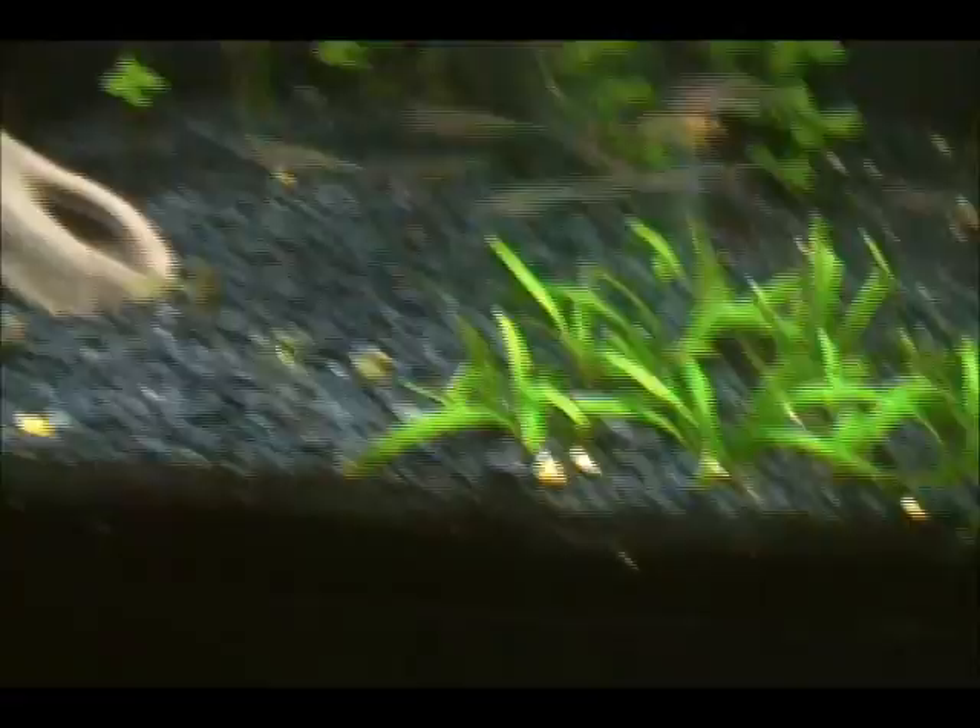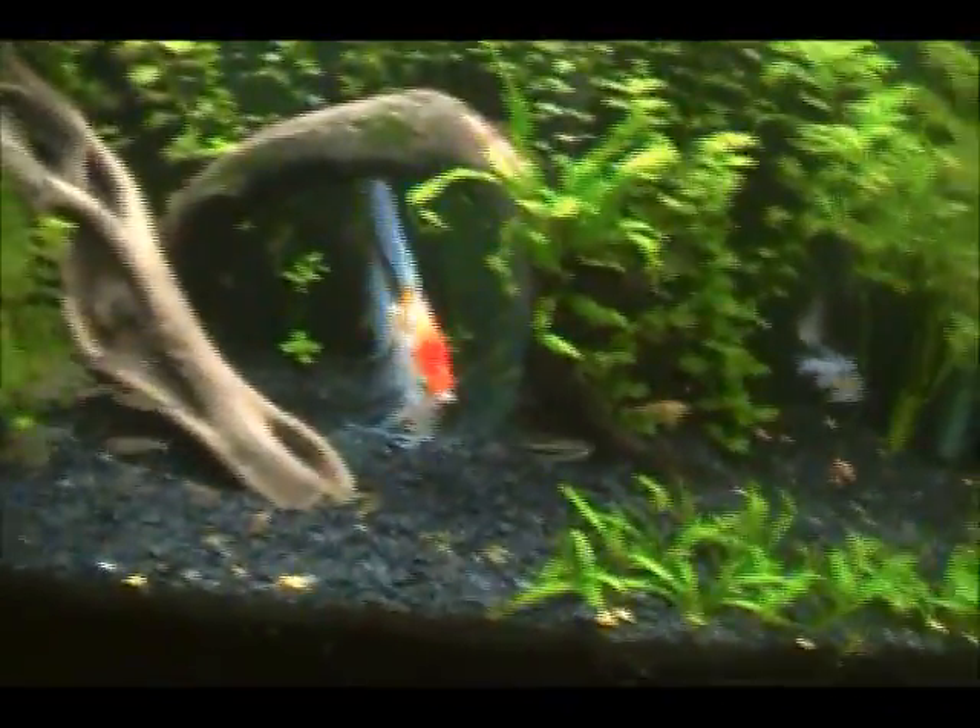I'm probably going to move the catfish back because there's poop everywhere. I really want to get a bristlenose pleco — a dwarf pleco — because I heard they don't get too big. Some only get like six inches, but four inches is even better. Just a little scrubber to clean algae for me. Anyway, this video is getting long so I'm going to end it — bye!